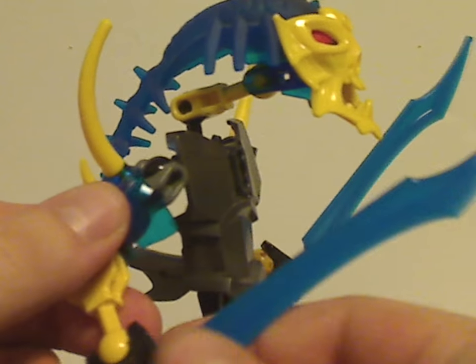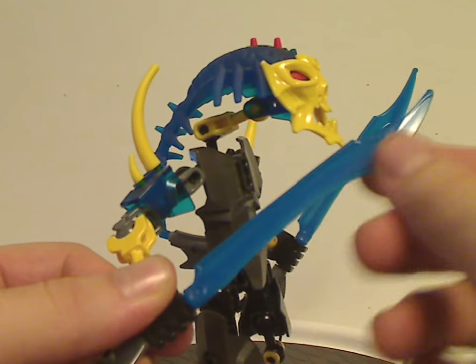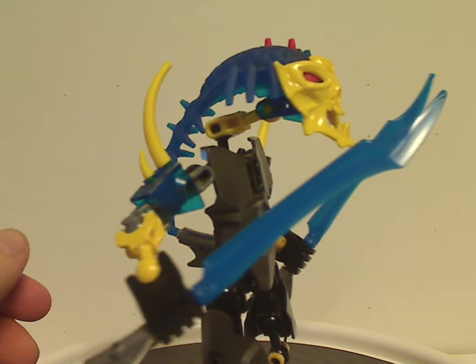It also comes with not one but two of these new sword pieces in semi-trans blue color, which is really nice for MOCing.